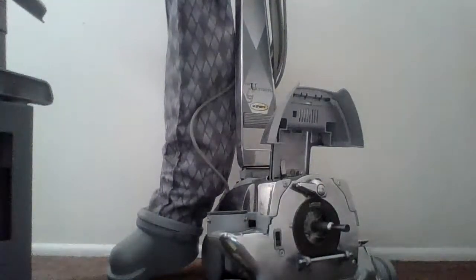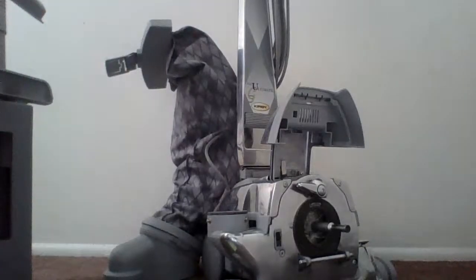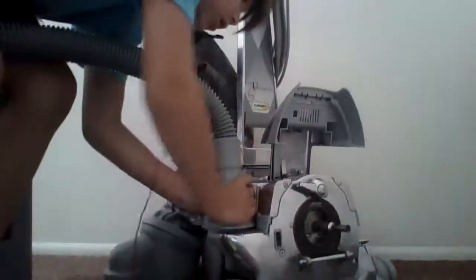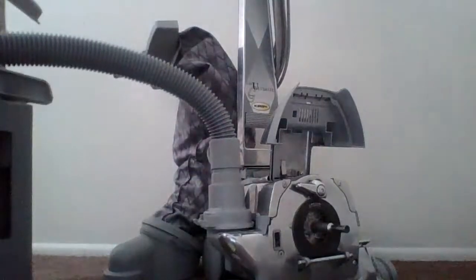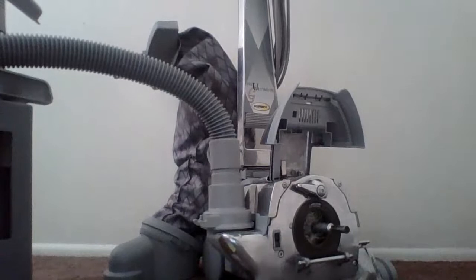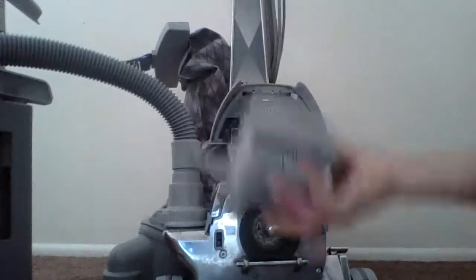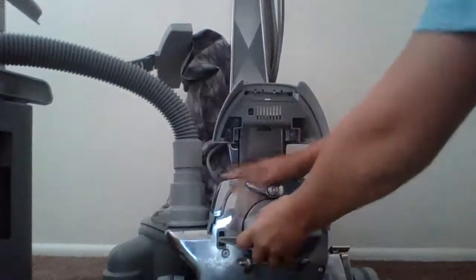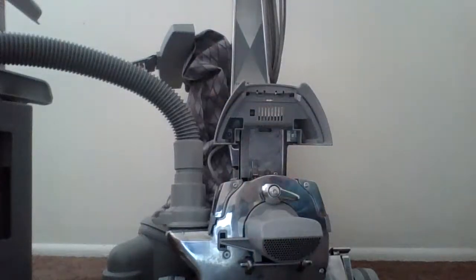All right, so bag and power nozzle is off. Now take your attachment hose, put it on the air exhaust port, and attach your air intake guard onto the front. There — now your Ultimate G is a blower.